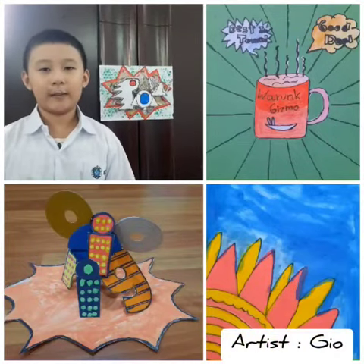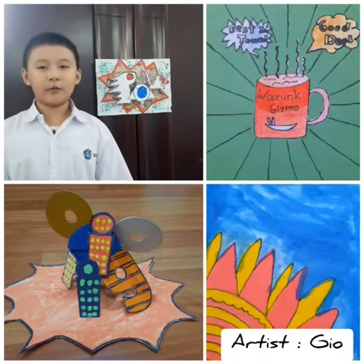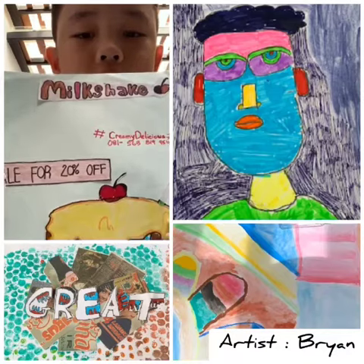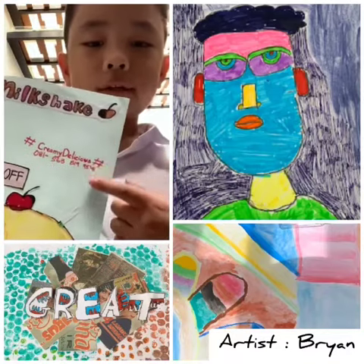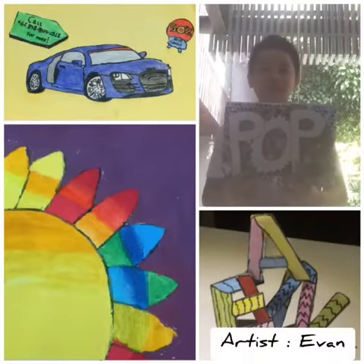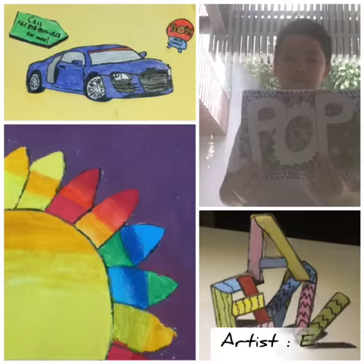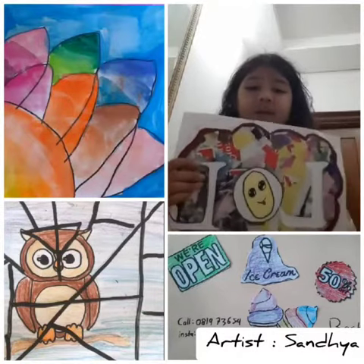My name is Gio and I'm in grade 5a. My favorite artwork is a bubble wrap. If you're doing bubble wrap, it's easy — you just need to paint the bubble wrap and stick it, and you'll make this bubble wrap artwork.